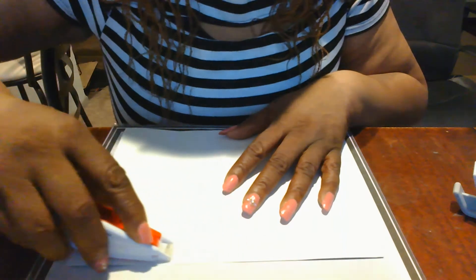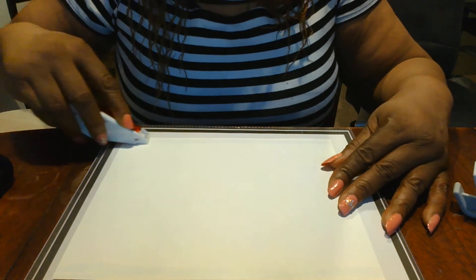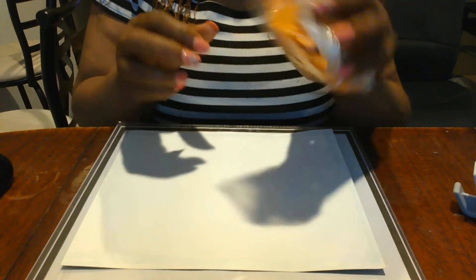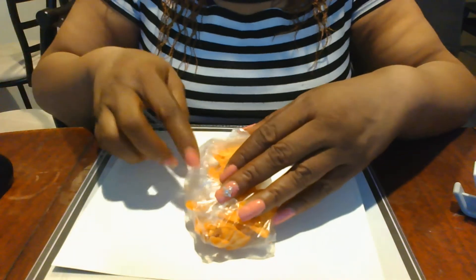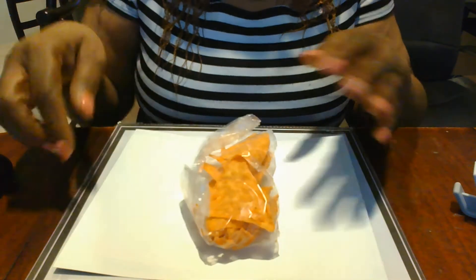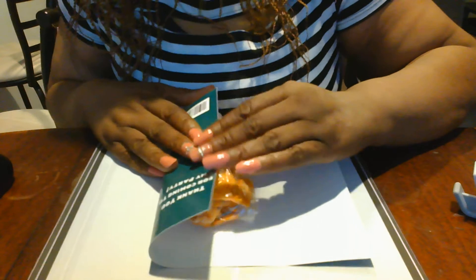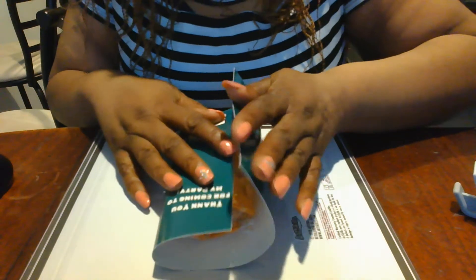We're going to seal that bottom and then put it on the side - you want to make sure you get it on there good so that your bag is nice and sealed. Once you get your double-sided tape on, you're going to take your chips that are in your sandwich bag and place them in. I would recommend that you put the opening of the sandwich bag towards the back, and then start with your folding, making sure that the front of your bag stays intact.